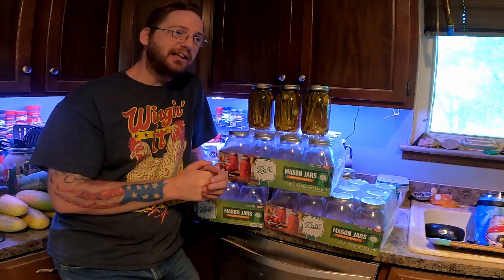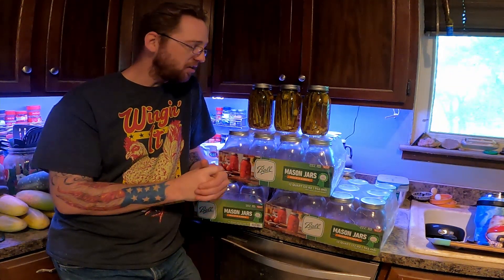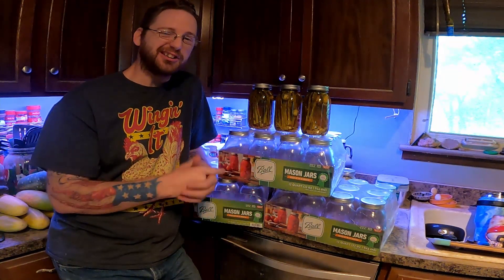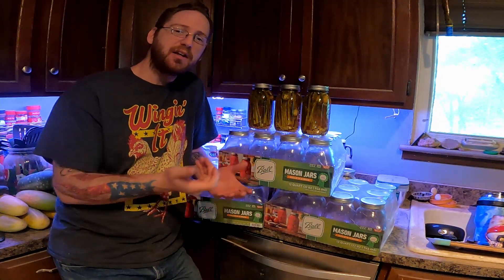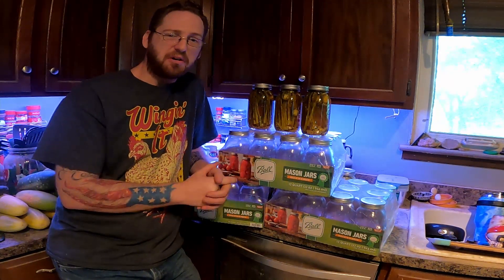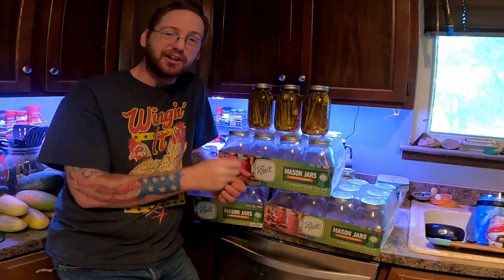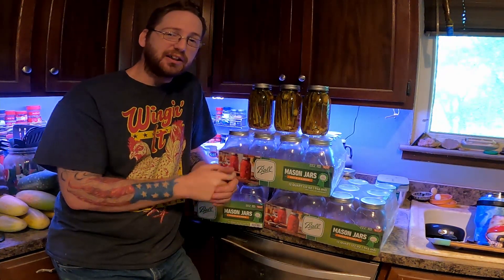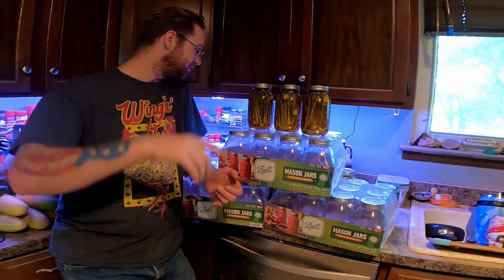So if you guys have an idea of what to use pickled asparagus with, let me know. Is it just a snack where I go in and pull one out and eat it whenever I want? Do I put it on the side of a steak or what? I've never actually had spicy or pickled asparagus before, so leave a comment down below and let me know. On the next video we're going to be doing some spicy pickled beers.